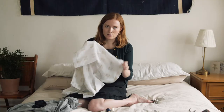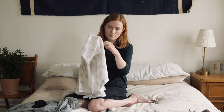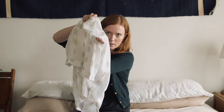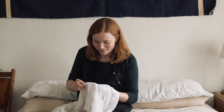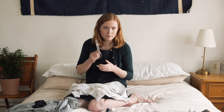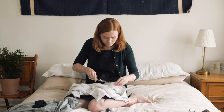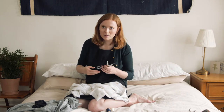So this shirt — this seam is ripped on the sleeve. You can see my fingers coming through the seam. This is pretty simple. I'm not sure where my embroidery scissors went; I really don't need these huge fabric scissors for this. I need to keep my things better organized.